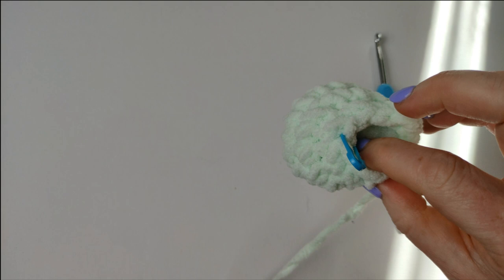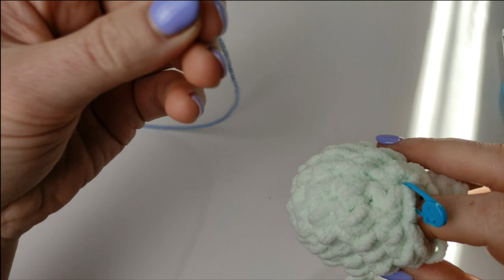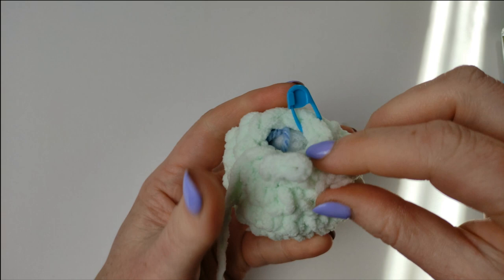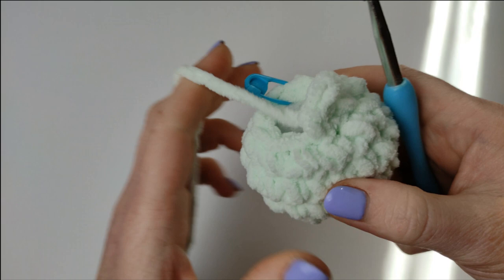For the filling you can use anything basically. You can use some scrap yarns or lots of little cuttings you've got left from other projects — just stuff it in. You don't need to stuff a lot; you just want it to be soft and bouncy. Finish this round with 2 more decreases.